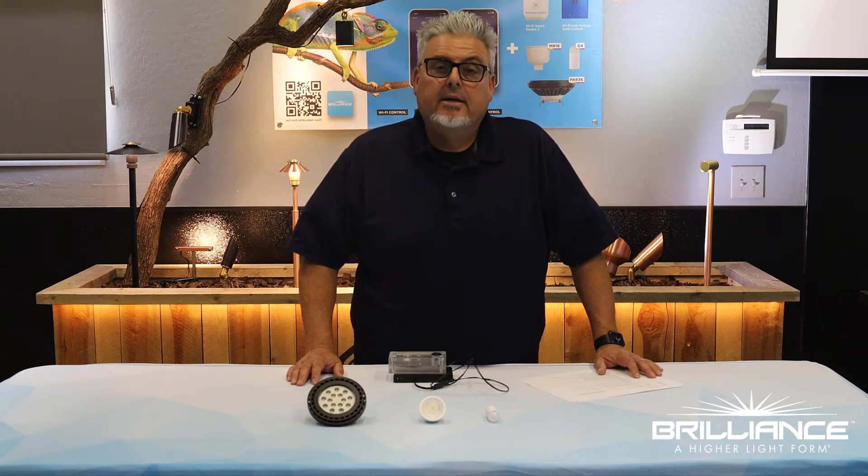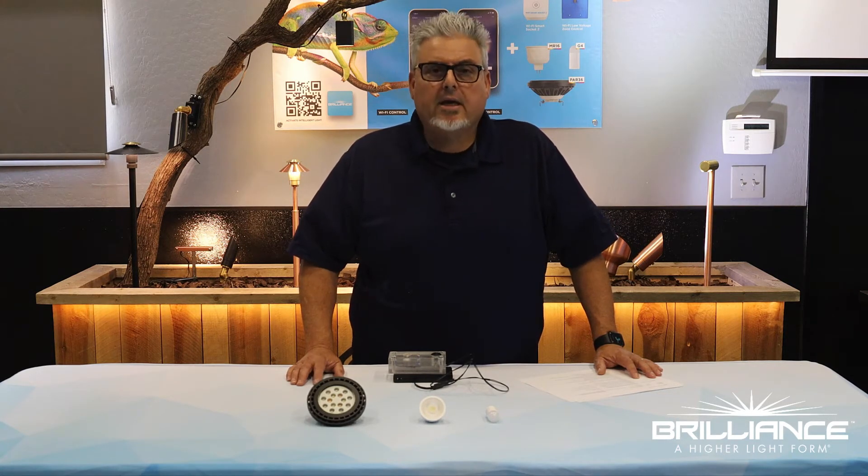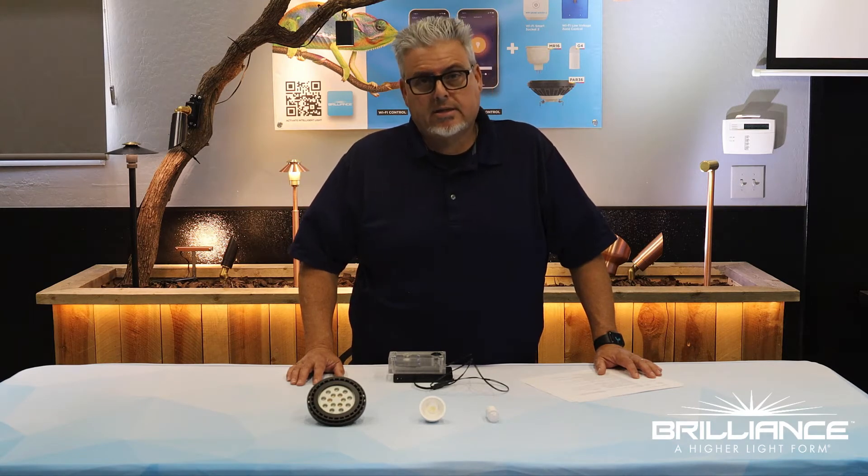Hi, I'm Kevin Smith, National Technical Support and Trainer for Brilliance. Today we'll be taking a look at the Brilliance Chameleon PAR-36 Lab.